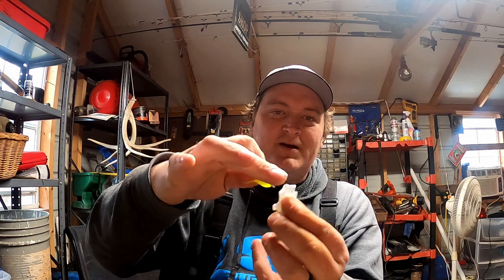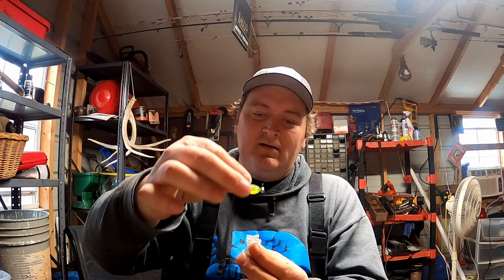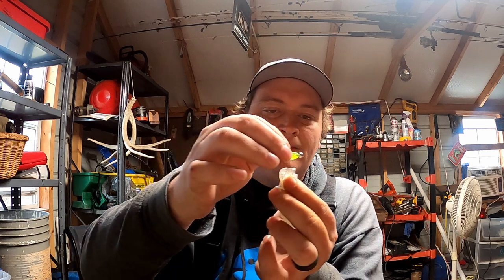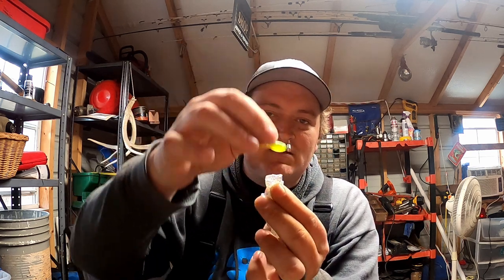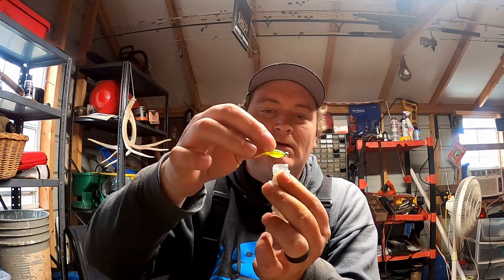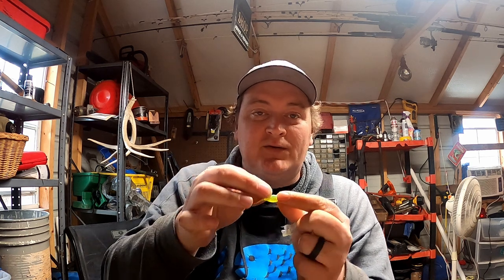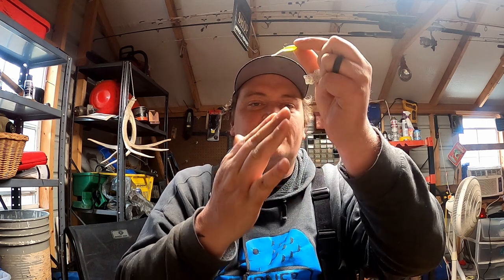I could probably make a whole video on that. With live scope, we're gonna drop this jig straight down — this one out here is our two-pounder. We drop this jig straight down, get right above him. The fish is not moving, just sitting there swimming. We're following this fish, popping it, popping it, popping it, following it. We see this fish flash on the screen — he noses it — and we start lifting our jig.